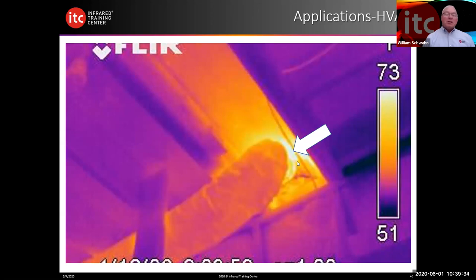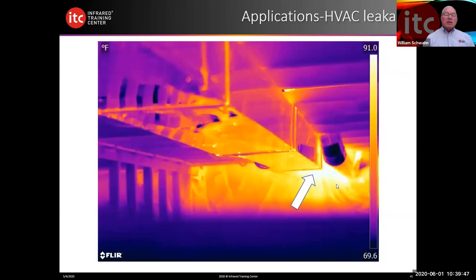HVAC — here we see some HVAC leakage in an unfinished basement with air leakage at the connection points. Here's another interesting one I took in a crawl space. There was no heat distribution, and when the heat was running there was very little airflow through the grills. Looking down on the crawl space, we found that during the installation process the end never got put on this duct. So all the air produced by the furnace was being blown directly into the crawl space, with a little bit of air leakage up at the top as well.